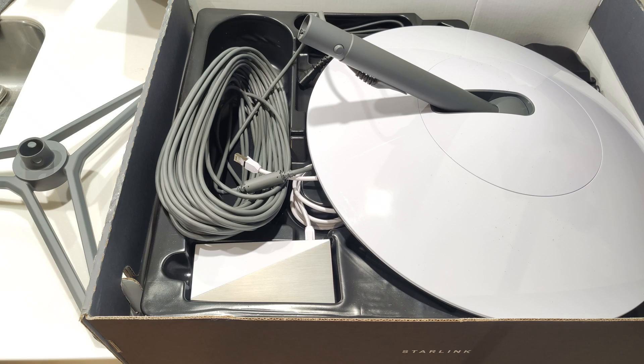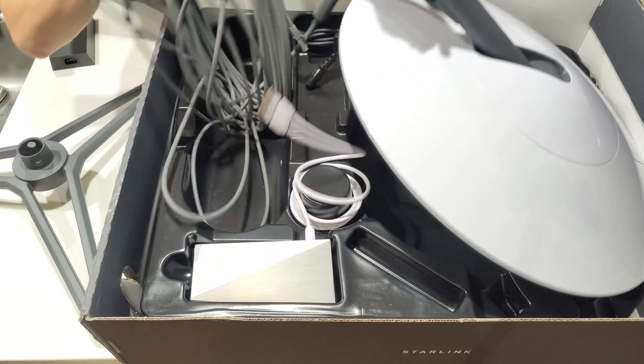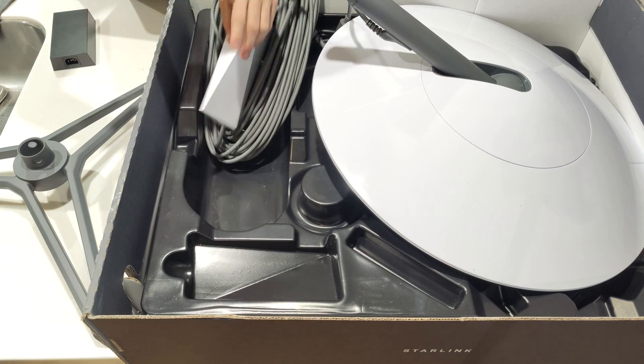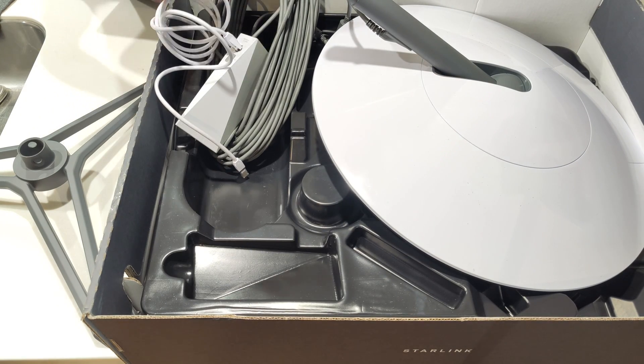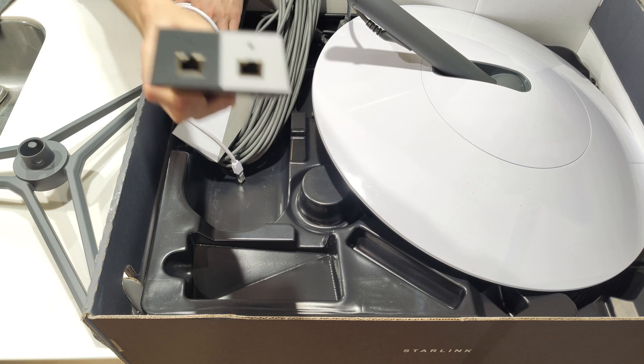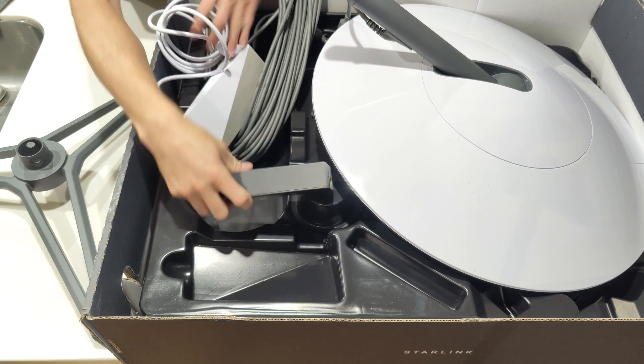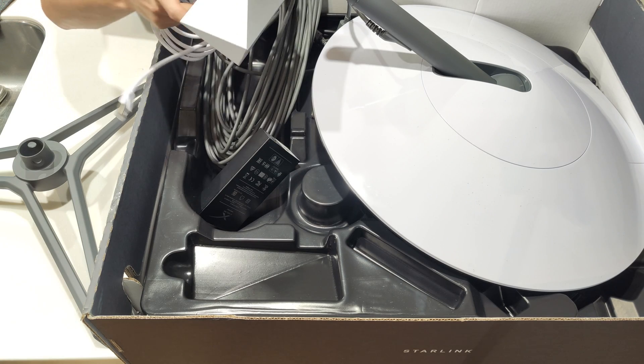We have some sort of router included here. Of course — there are two POE outputs. One goes to the dish, one goes to the router. They both take 56 volts, whichever POE standard that is. The router draws a lot less than the dish does.